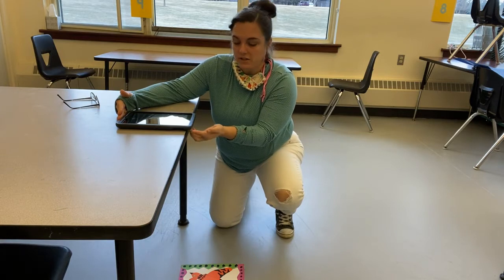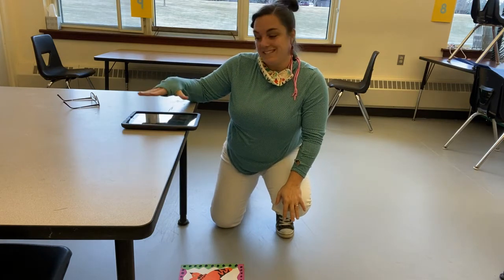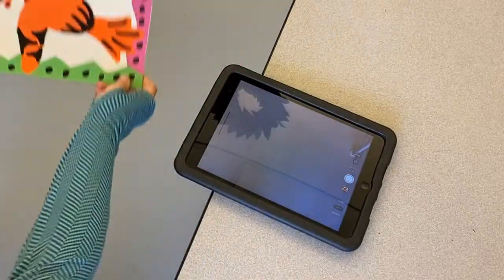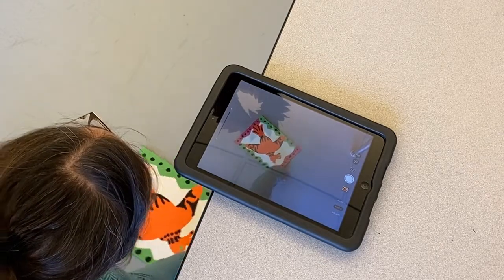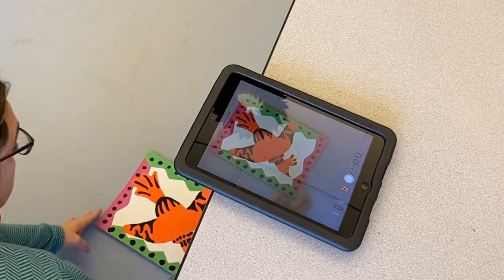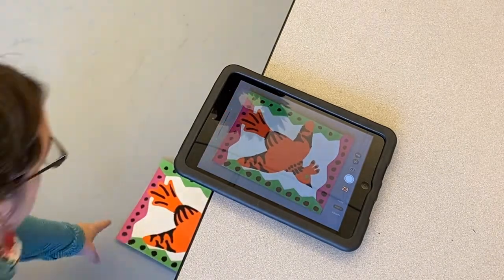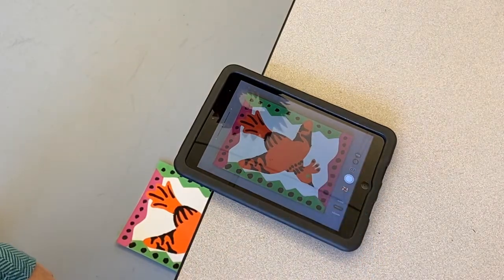Your iPad is going to be up on the table in a very safe place. All we want to do is have the camera on the other side peek over the edge of the table — most of the iPad stays on the table itself. Now open up the camera on your iPad, place your artwork underneath, readjust where it is, and use a pinch gesture with your fingers to zoom in or out.